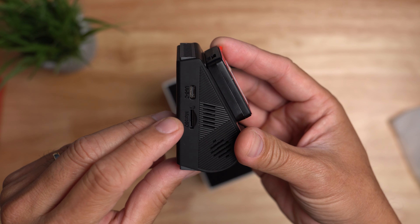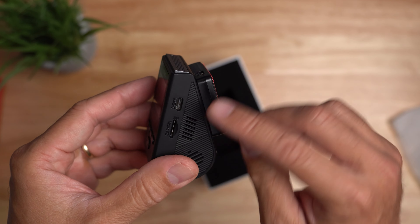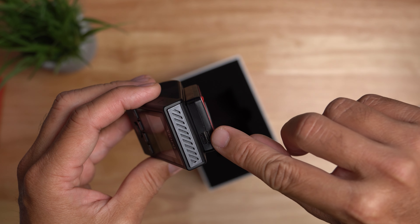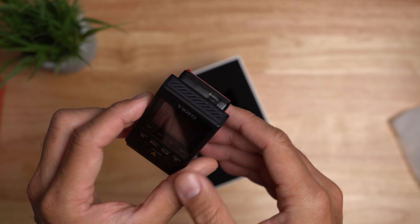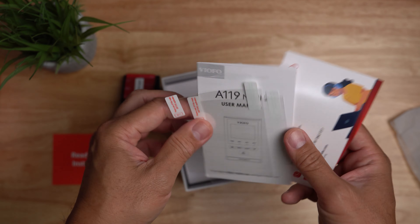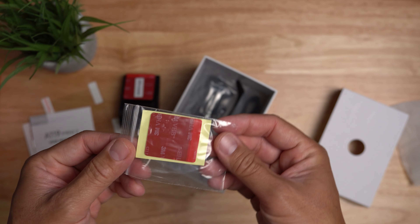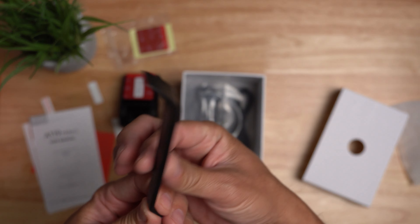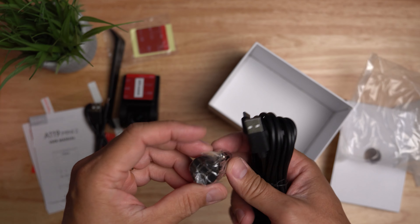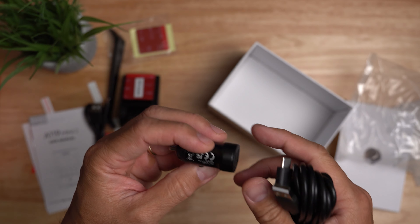On the side there's a micro SD card slot supporting up to a 512GB high endurance card, and a USB-C port. To power up the GPS module you have to use the USB-C port on the mount. Also inside the box: some paperwork, two transparent films for mounting, the user manual, extra 3M mounting tape, a trim push tool, a short USB-C cable, the power cable around 11.5 feet in length, and a power charger — a USB adapter with two USB ports.